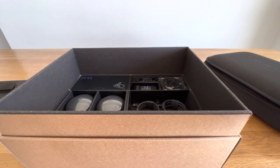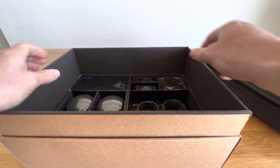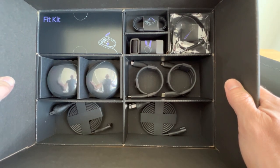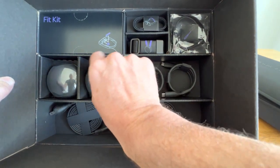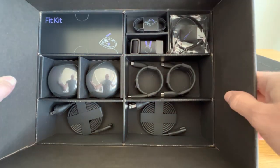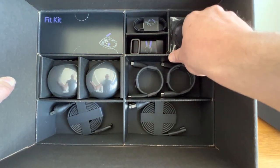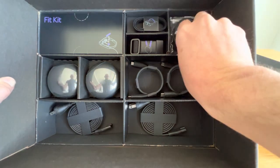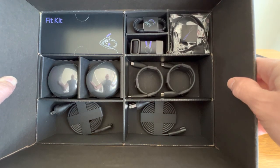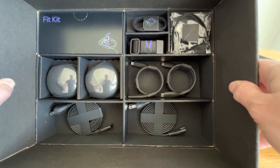A range of cables and bits and pieces. I won't talk you through that now, but the chargers, the charging cables, the USB-Cs, the over-the-head strap, cleaners, etc. This looks like the fit kit. Brilliant. Very nice.